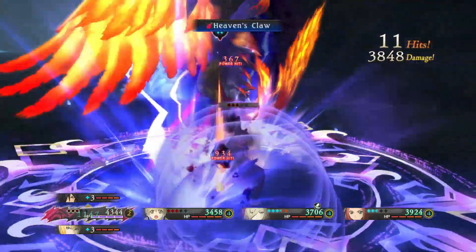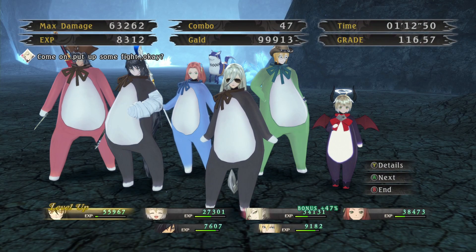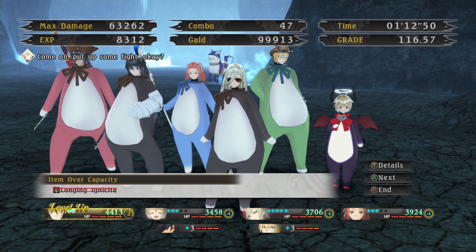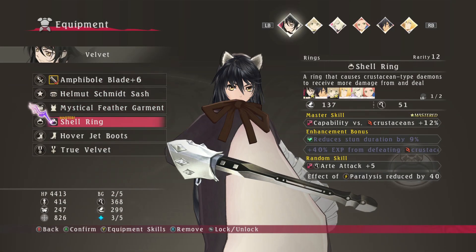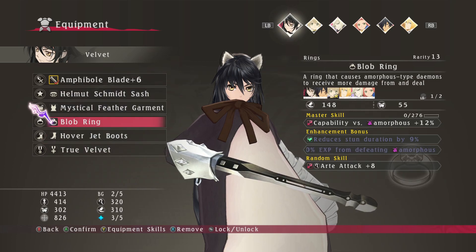So I was playing Arise. Before that story — what is the latest you've ever seen a game do its title drop? Cheating, but Nier Automata. Nier Automata has a title drop at the midway point of Route C. How many hours would you say that is? Maybe 35, if you're doing completion-y percentage.